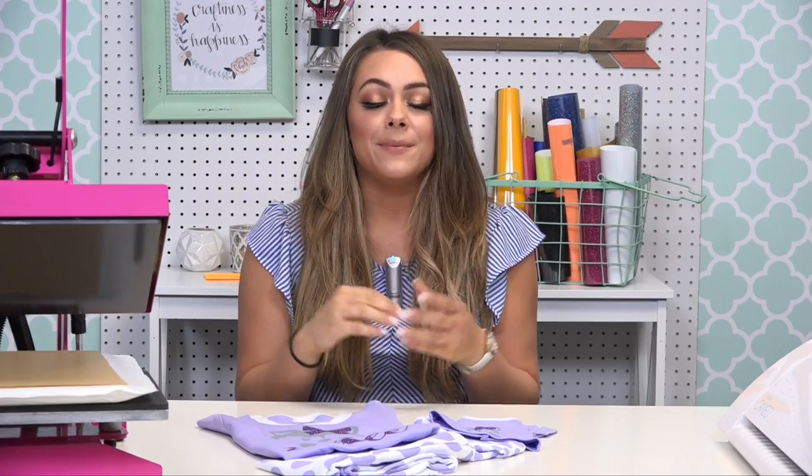I'm Jenna with Stahls TV and welcome to the Craft Corner. Apparel decorators struggle with one topic in the apparel decoration industry and that is layering heat transfer vinyl. That's one topic I want to cover in the Craft Corner because as crafters we're working with a lot of special effect heat transfer vinyl such as glitters and foils and many others.